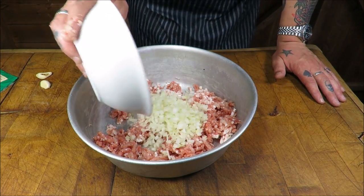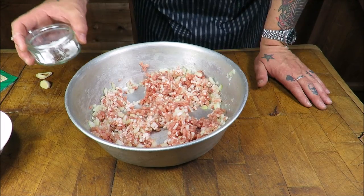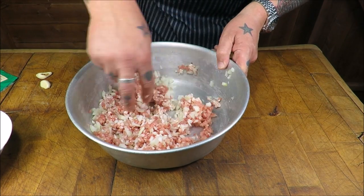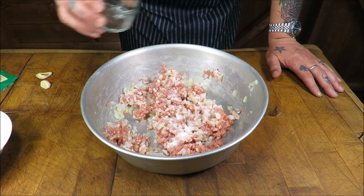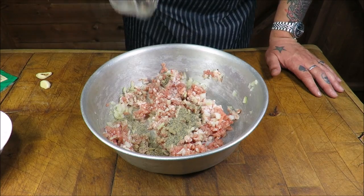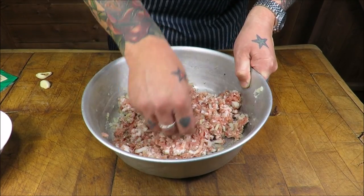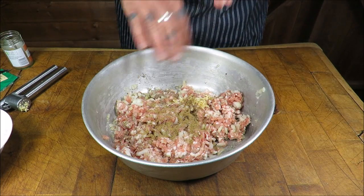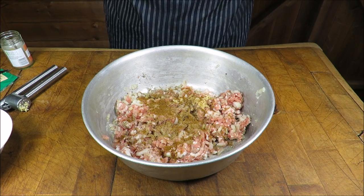Now we're going to add one medium-sized onion, diced. For the seasoning — salt and pepper — my ratio is for every 100 grams of meat: 2 grams of salt. So we've got 500 grams in total, that's 10 grams of salt. And for every 100 grams of meat, 1 gram of pepper — so 500 grams, 5 grams. That gives us a basic base to start adding the lovely flavours. Two cloves of garlic, a teaspoon of ground coriander, and a teaspoon of ground cumin. It's taking on some really strong flavours here.